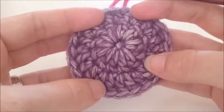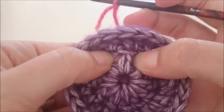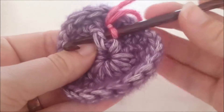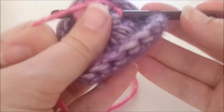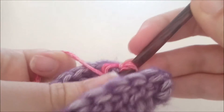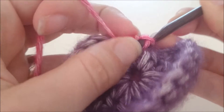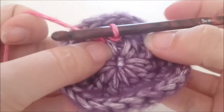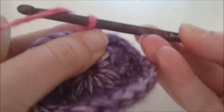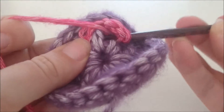We gaan beginnen aan de derde toer. Voor de derde toer maken we alle steken om de stokjes van toer 1. We hechten daarvoor aan met een halve vaste met de nieuwe kleur, om het stokje heen van toer 1. Dan maken we drie lossen en een cluster 2 om hetzelfde stokje heen.